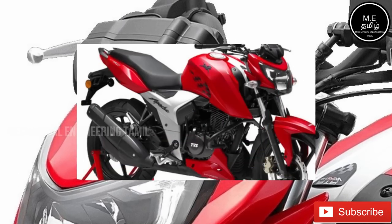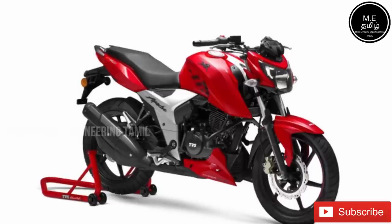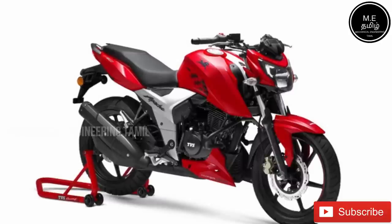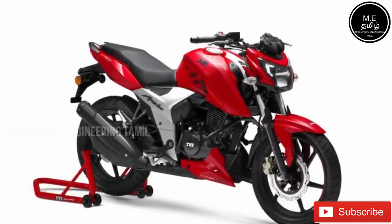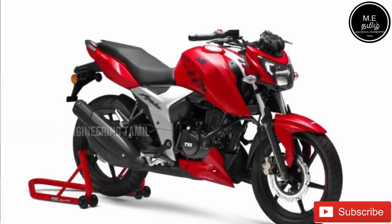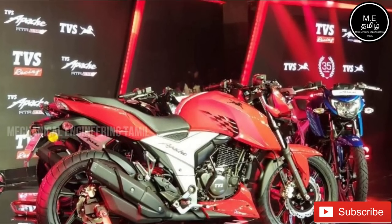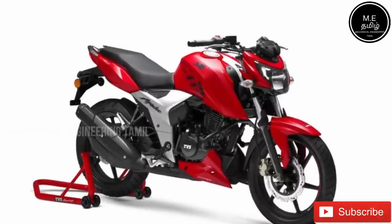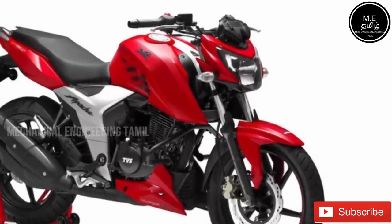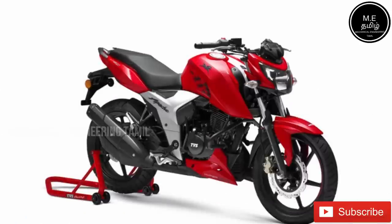In summary, the bike — the TVS Apache RTR 164V — is a well-designed performance bike. It has a good cooling system with an oil engine and fuel injection. Overall it is a cool performance bike.